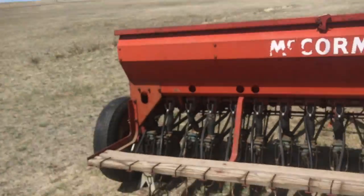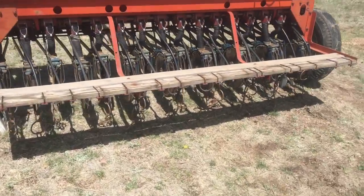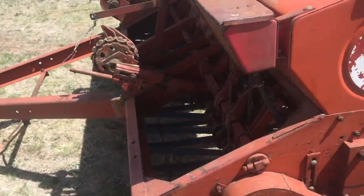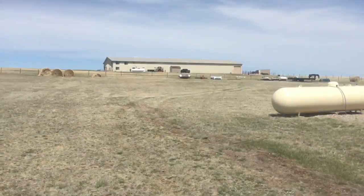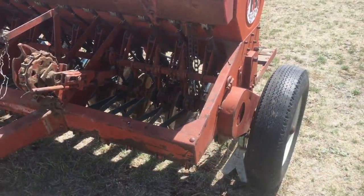A lot of these - what you would do is put a hitch on the back of this, which is what we're going to do, and pull either a roller or a cultipacker behind it. I'm actually going to look at one of those this afternoon. I've got a roller up there - it's that big propane tank looking thing - but the cultipacker would be better.